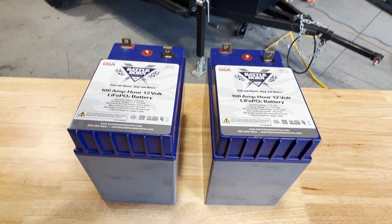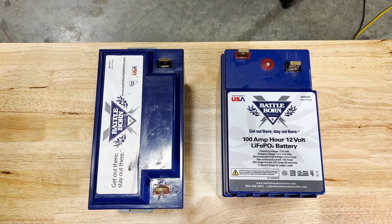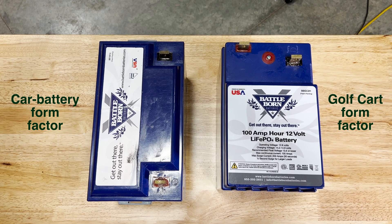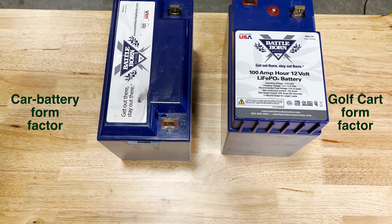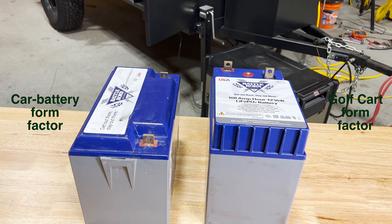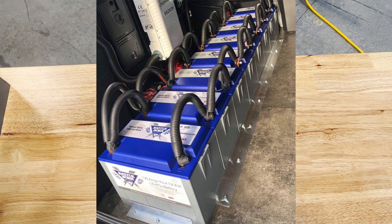I will be installing two Battle Born 100Ah lithium-ion GC2 batteries. The GC2 batteries have a slightly different shape than the standard drop-in car battery from Battle Born. Function and feature-wise, these batteries are exactly the same as the car battery version, but where the car battery versions are long and rectangular, these batteries are more square or cubic. The process I'm about to show you will work for any kind or size of battery you want to install, or any number of them.